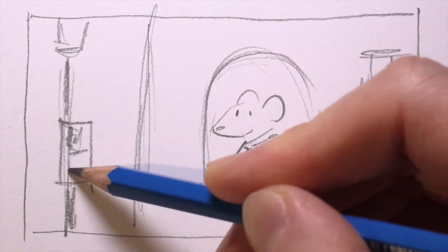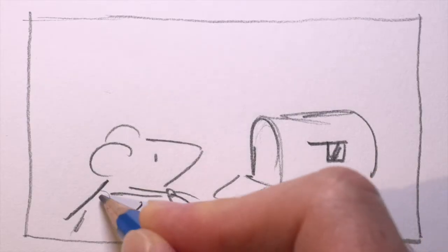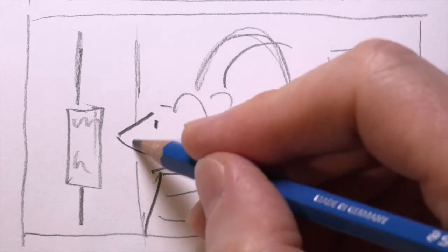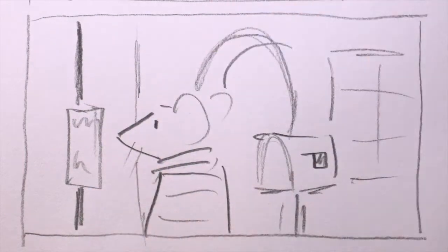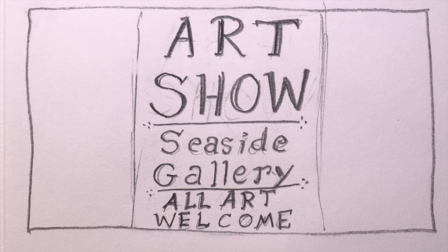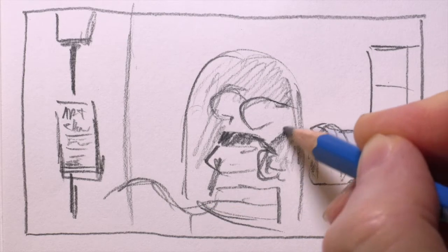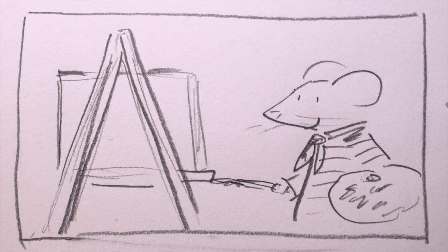By the mailbox there's a lamppost with a poster on it. So the mouse looks in the mailbox, doesn't find any mail, but then sees the poster. The poster says: Art Show, Seaside Gallery, All Art Welcome. We'll have a reaction shot, and the mouse is happy about that. So the mouse runs inside and finishes a painting — we'll know when the mouse is done with the painting because we'll see the smile.